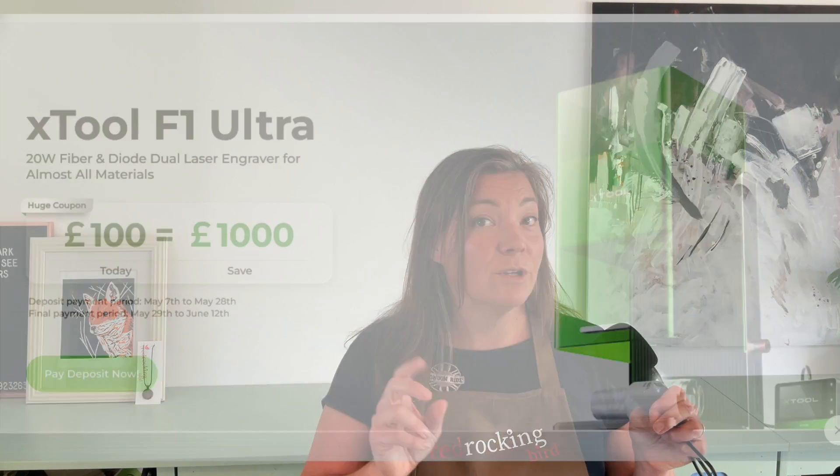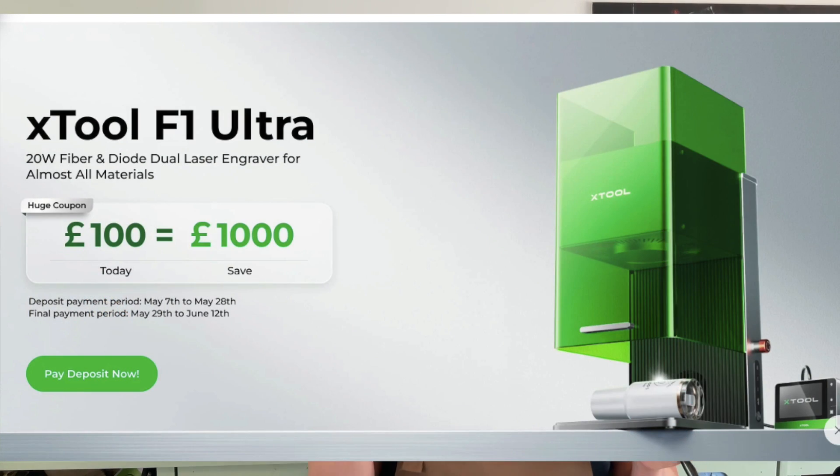I look forward to sharing with you my project ideas for the F1 Ultra. Normally the best time to buy these is when the product is launching, and the product is just about to launch. If you put down a £100 deposit you get £1,000 off the product price. I'll put the links below if you're interested.